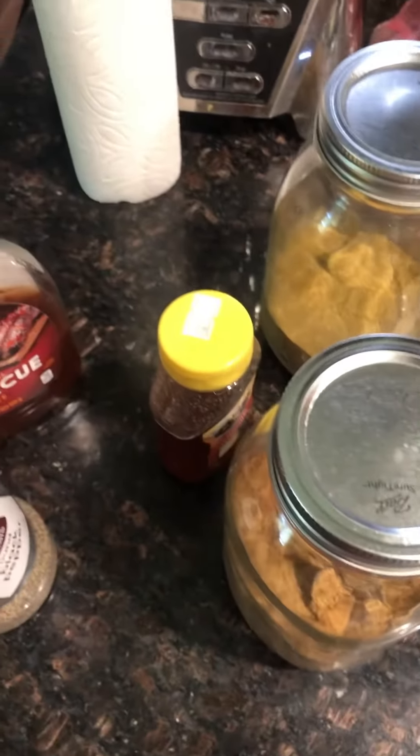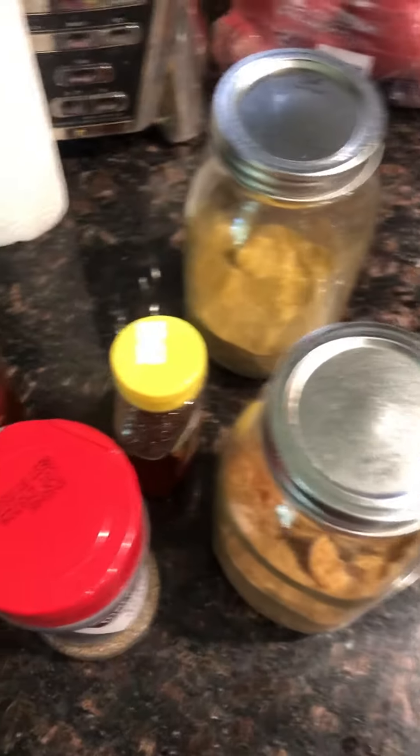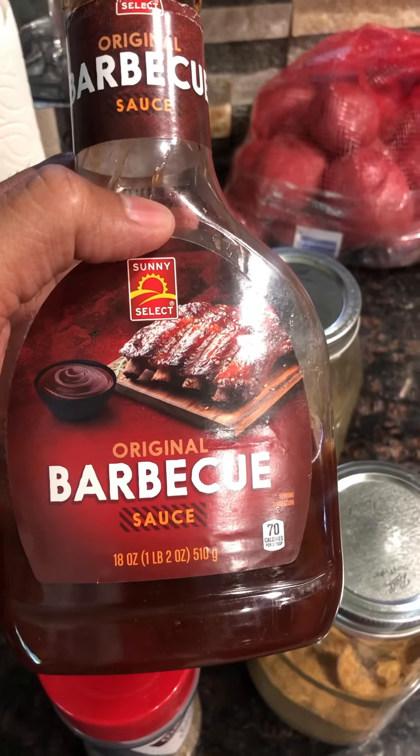We're going to mix it with the chicken. I'm going to bake — I'm going to make a barbecue honey chicken. This is delicious; it's very nice in the U.S.